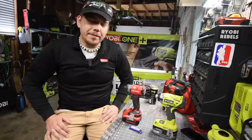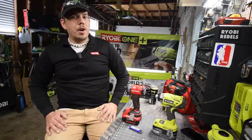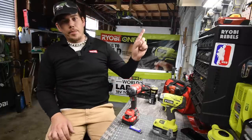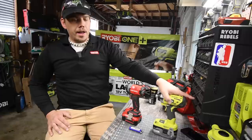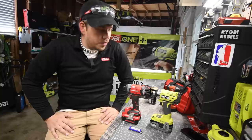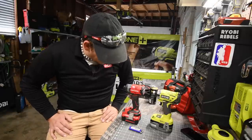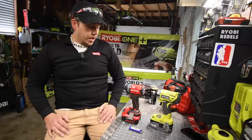Both of these are brushless impact drivers. I just got the four-amp hour for the Craftsman, so I'm actually excited to see how it works, because I did do an unboxing with the two-amp hour battery. I haven't used this Ryobi in a while because I've been concentrating on hammer drills and saws. We're just gonna go through the specs really quick and see how well these do against each other. I do not know who's gonna win — I've never used the Craftsman with the four-amp hour battery.